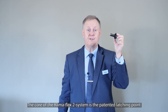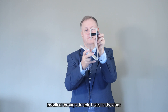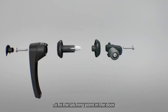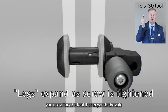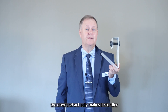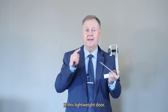The core of the Klimaflex 2 system is the patented latching point installed through double holes in the door. To fix the latching point in the door you use a Torx sturdy tool that expands the axle from the inside, fixing the door skins and becoming an integral part of the door. The rigid axle supports and straightens the door, actually making it sturdier, and simultaneously allows you to add a handle and cam, creating a stable latching point in this lightweight door.